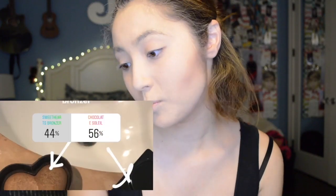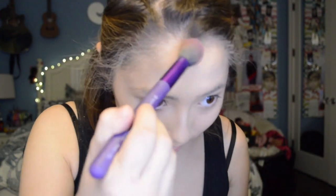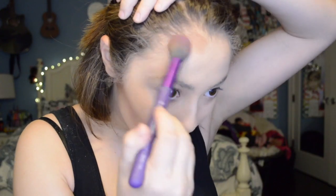After this I do my bronzer, and I put it between the Sweethearts Bronzer and the Chocolate Soleil. I don't normally use the Chocolate Soleil — I got it as a sample in an Ipsy Glam Bag. It smells exactly like chocolate, so I really like it. But I've just been loving the Sweethearts Bronzer. It's so good, I love it so much. We're just going to apply this to the face where you normally apply it.